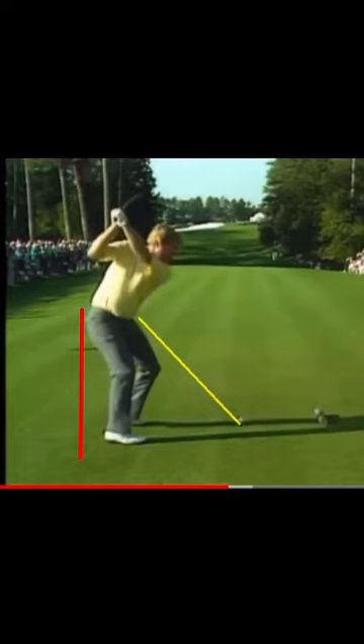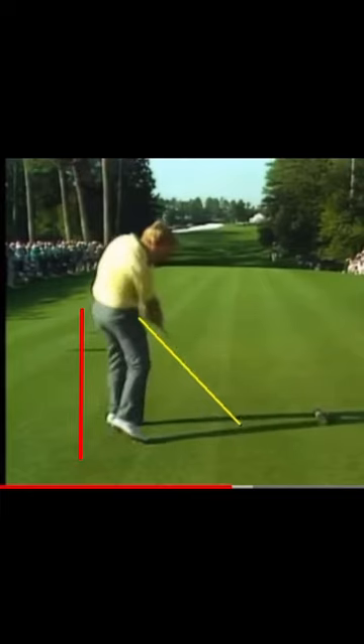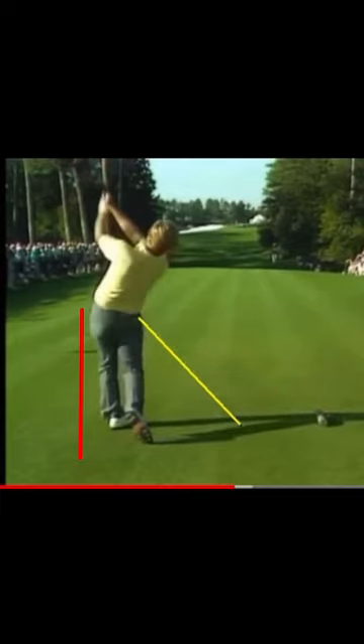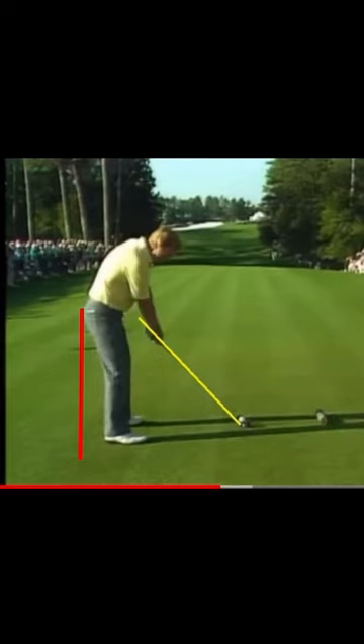So we've got Jack here — he doesn't keep his butt on the line at all, does he? Not everyone needs to reduce the early extension. Some people need it. Jack needs it.